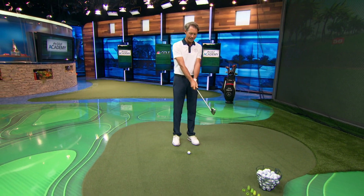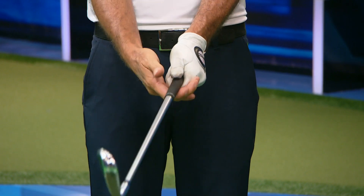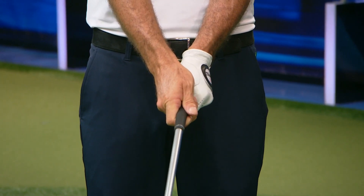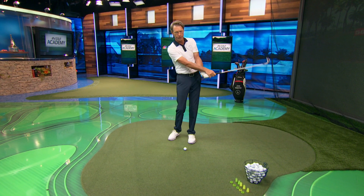A weaker grip, which for a right-handed player means that both hands are turned slightly to the left — almost as if the knuckles of the left hand are turned off the left side of the club, and the right hand is turned slightly on top. With this type of grip, this player is going to need to use the hands a little bit more throughout their swing to close the clubface. And typically this type of player is someone who isn't as fast with their body, but depends more upon the arms and hands.